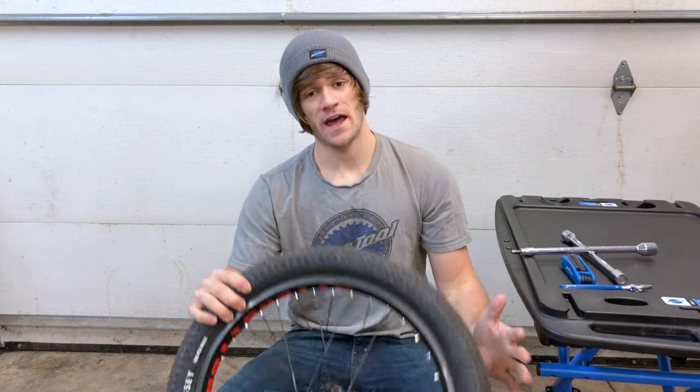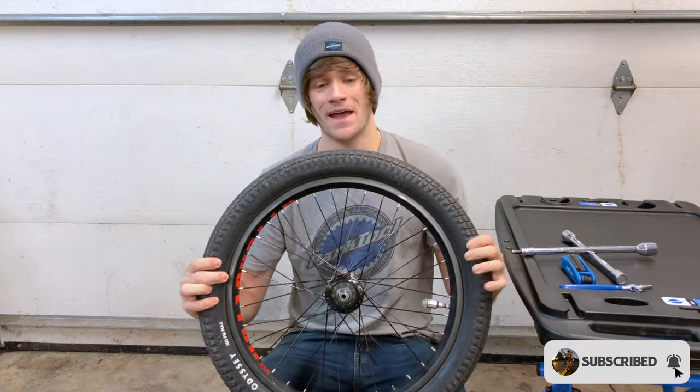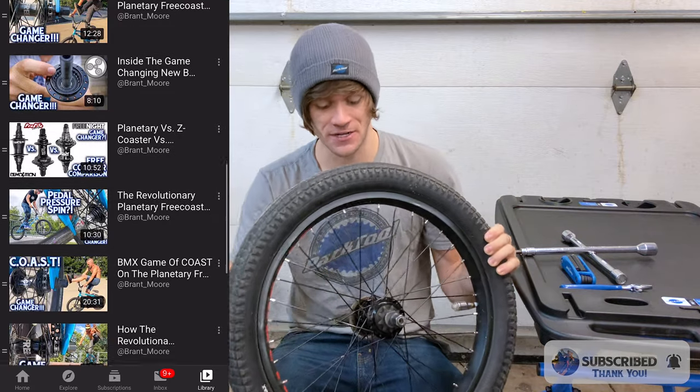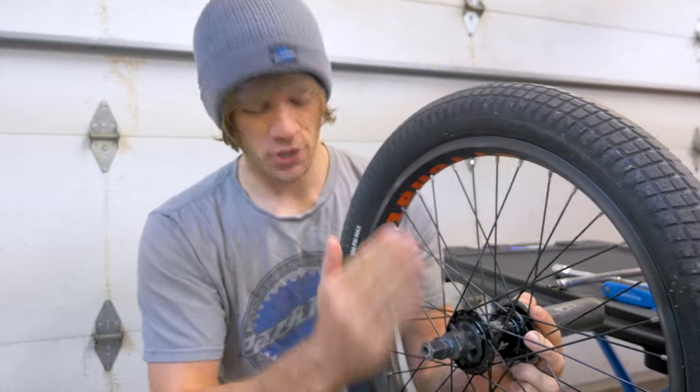Around seven months ago, I rode the Freenight Planetary free coaster for the first time ever, and in that time I made a whole bunch of videos about this thing asking if it was a game-changing free coaster. This is the only free coaster available right now that you don't have to disengage or re-engage, and I'll show you what that means with examples from previous videos.